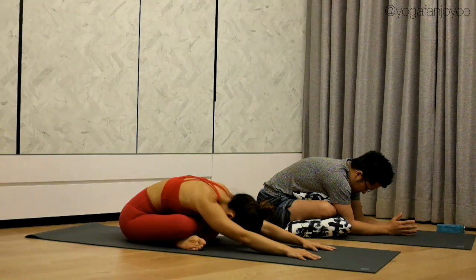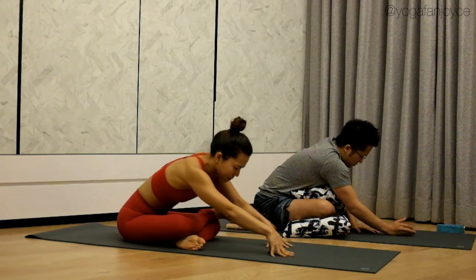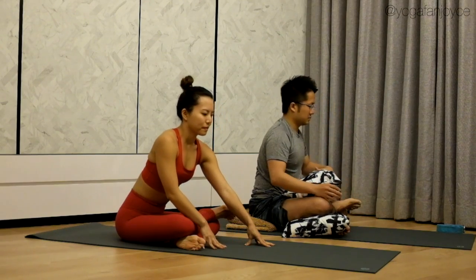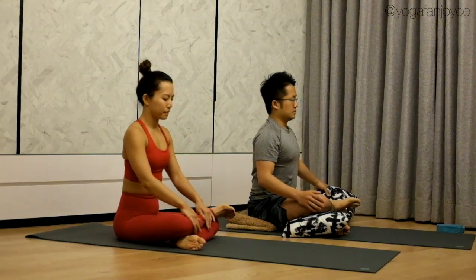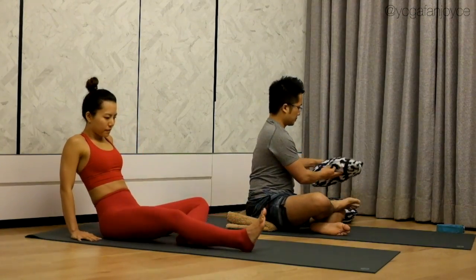Stay here for two more breaths. On your next inhale, gradually come back up. Exhale, release. Straighten your legs and shake it out.